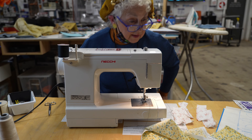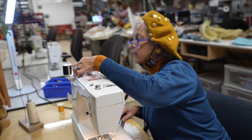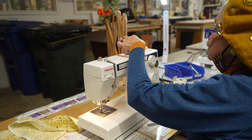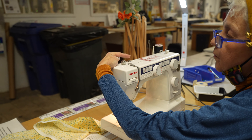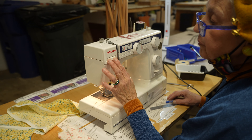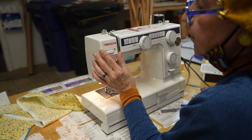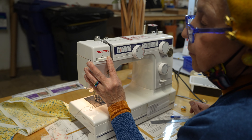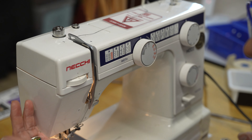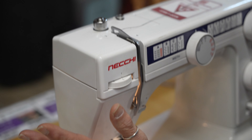Now I'm going to do some seams for you. I showed you how to wind a bobbin. This button here is only for your bobbin. Your tension — there are three numbers that have lines with them: 5, 4, 3. You don't want to be way up high or way down low. You don't have to change this tension ever if it's a brand new machine. If it's an older machine, you might have to change it, but you'd just have to work with it.